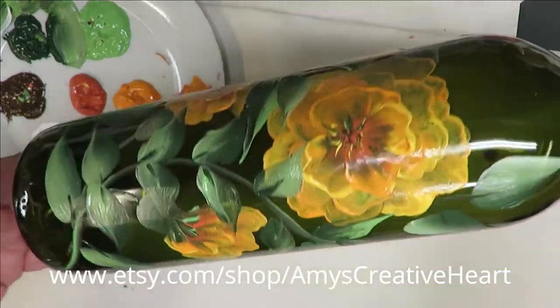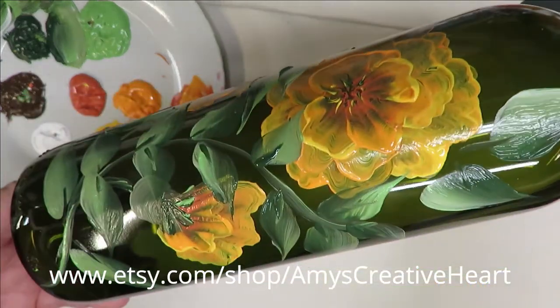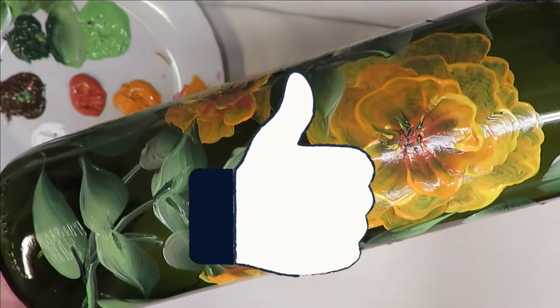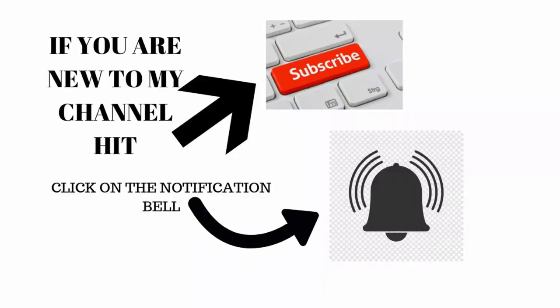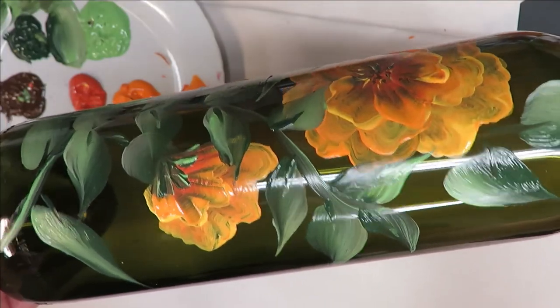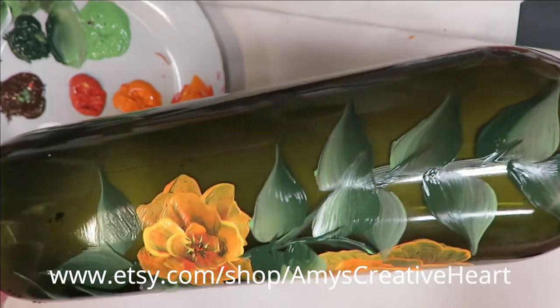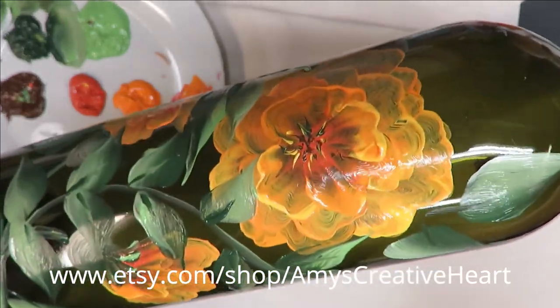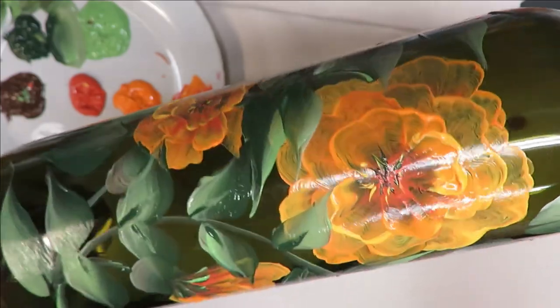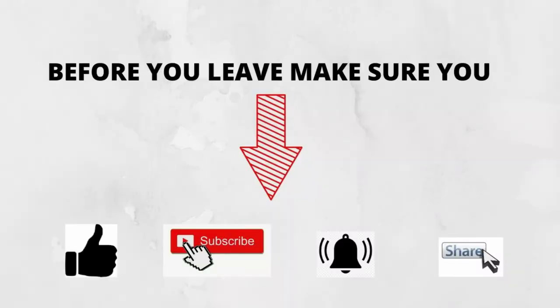All right, so there you have it — quick, easy, simple, anybody can do it. I hope you liked this video. If you do, give me a big thumbs up. If you're new to my channel please subscribe and hit that notification bell. Before leaving, hit that share button underneath the video and share this on your social network with all your family and friends — I would greatly appreciate it. Till the next time, please stay safe and healthy and have a good one.